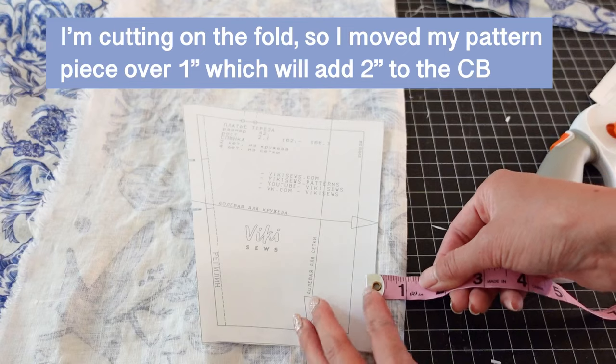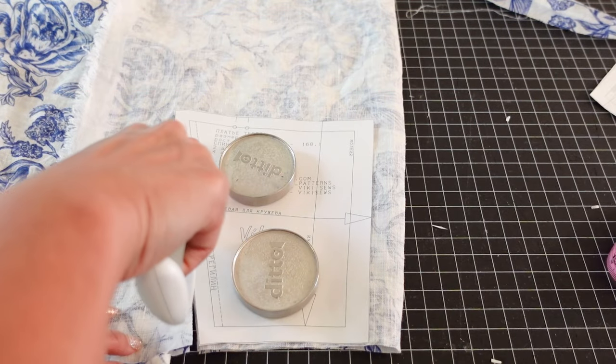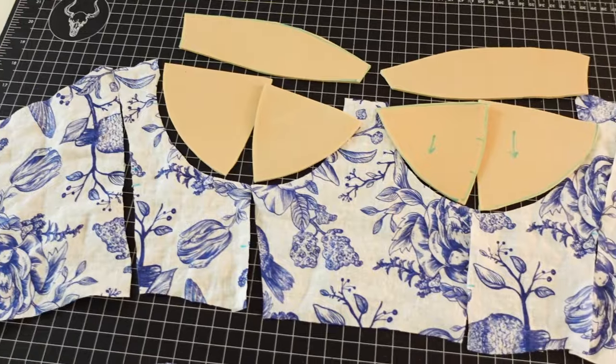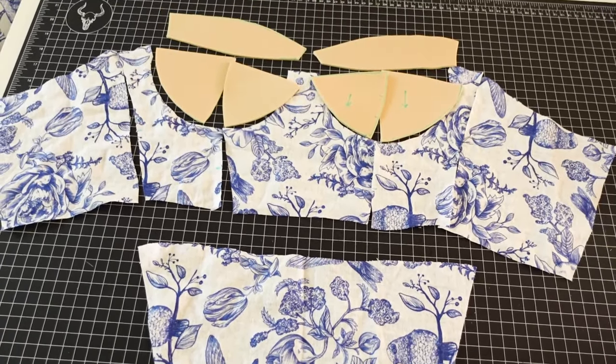The only other change I made was to add a shirred back panel. To do that, I just added two inches to my back bodice pieces, which will give me enough room to shirr and make it a little more comfortable. Here are all my pieces cut out, and I also cut out lining from a white linen cotton I had.